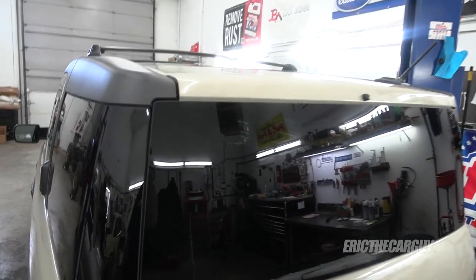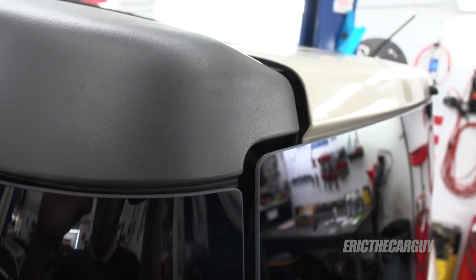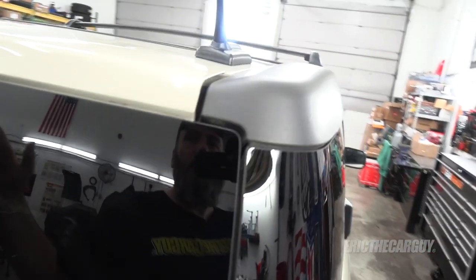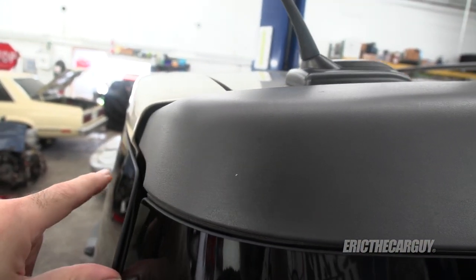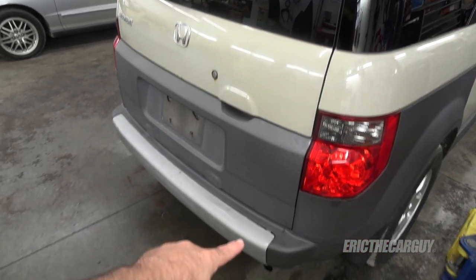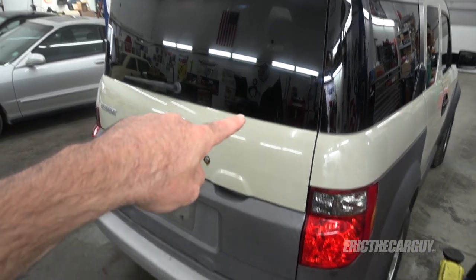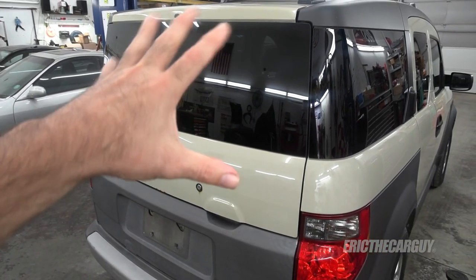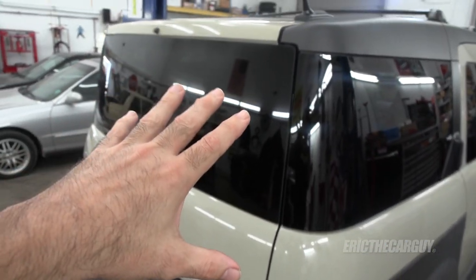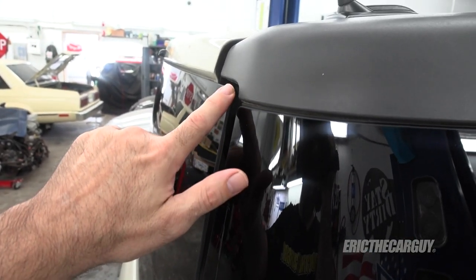One of the things I've noticed about this Element is this large gap where the tailgate meets the body, particularly on one side. I think the reason is there was definitely evidence of a rear end collision — the bumper showed that. So I think this glass might've been broken or removed and moved around. I'm going to try to readjust it back into position to get this to fit a little better, and that'll be job one.